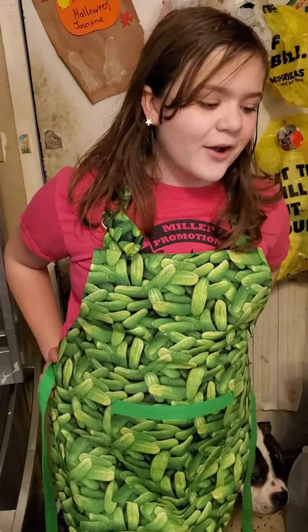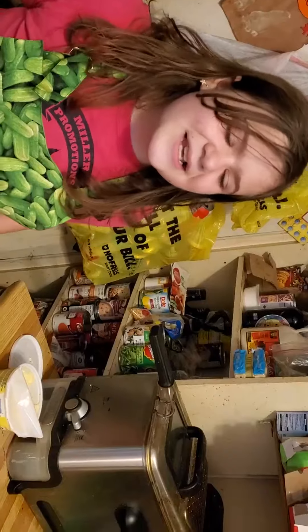Hello everybody and welcome to cooking. Today we're going to be making tablespoon garlic butter. All you need is a tablespoon and a fork to make this, so let's get cracking.